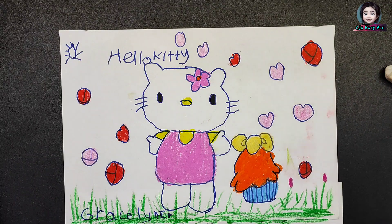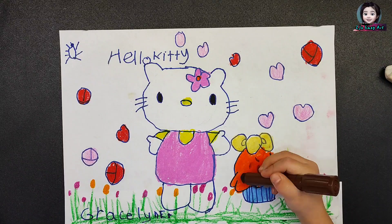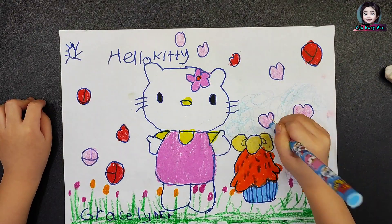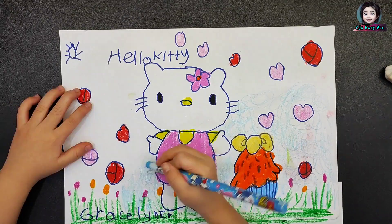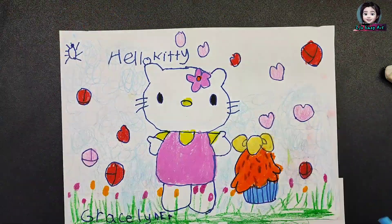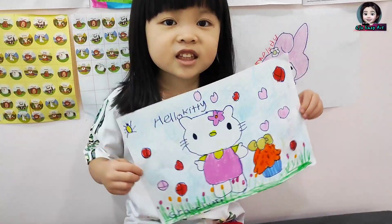I used a different color to draw small flowers. I used brown to draw sprinkles. And lastly, I colored the sky with blue. Ta-da! It's done!